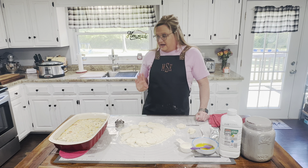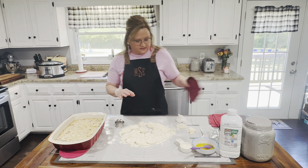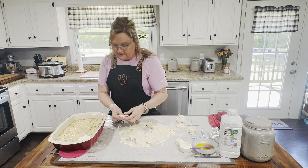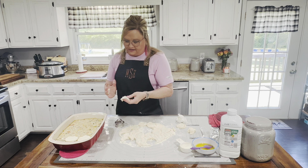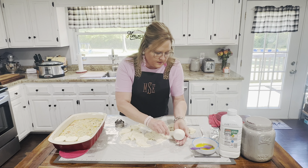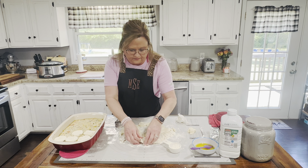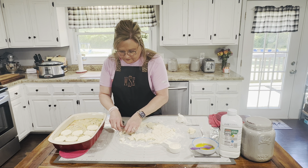Hey everybody, welcome back. I have cooked my pot pie for about 17 minutes and the edges are bubbly. Now we're going to put our biscuits on there. I've got most of them cut out — I just want to pat them out real good. We're just going to lay them down on this casserole. You want them really thin. I've got too much mass here, but we'll have us some chicken pot pie. My boys like this — it's a really good comfort meal.